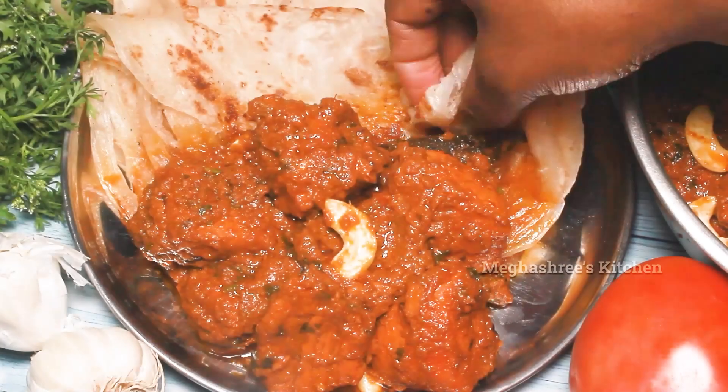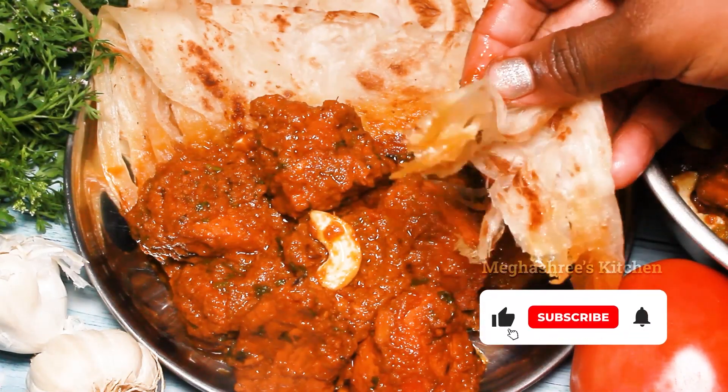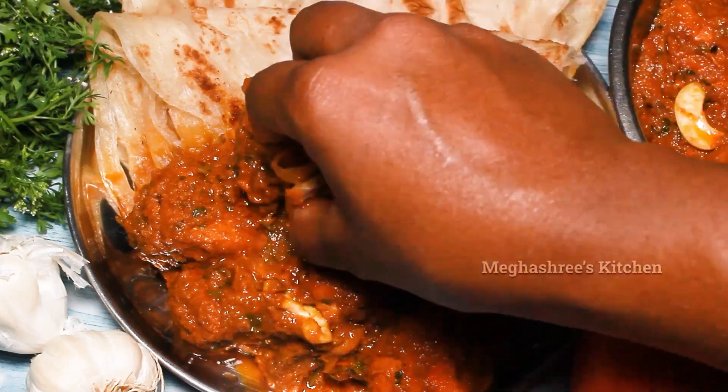In this video, we will talk about boneless chicken curry. There are a lot of ingredients, but the ingredients are different.